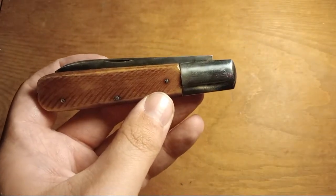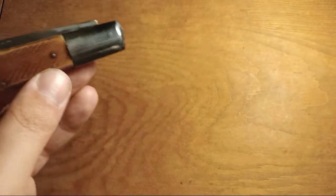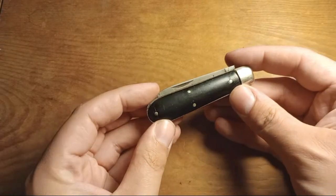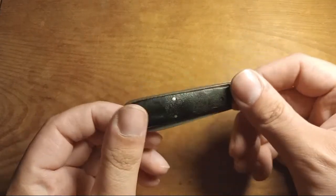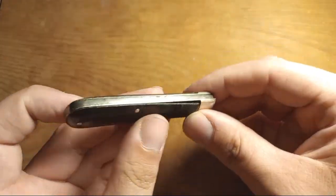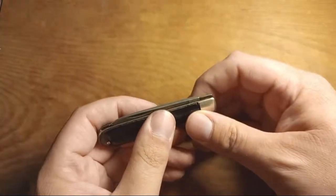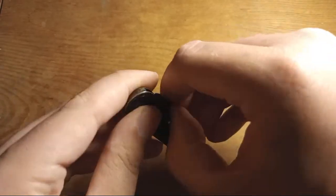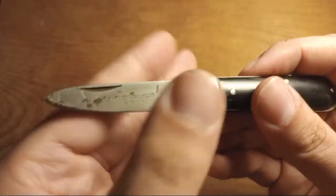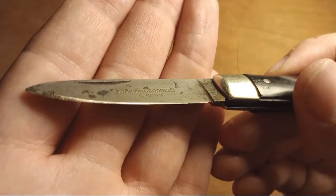These five-inch daddy or granddaddy barlows are kind of my thing — probably my favorite or second favorite pattern. Sorry if you're hearing rain on the roof, it's pouring right now. In the five-dollar knife bin I also found this little boy's knife with some sort of synthetic handles.